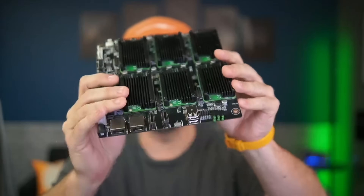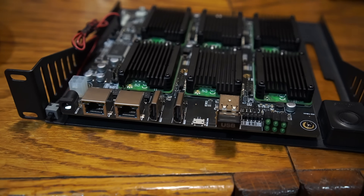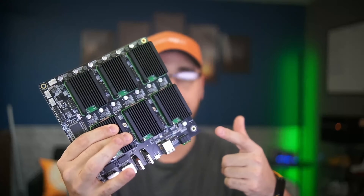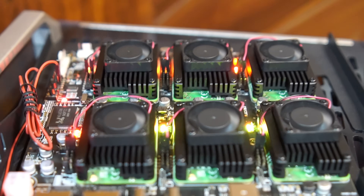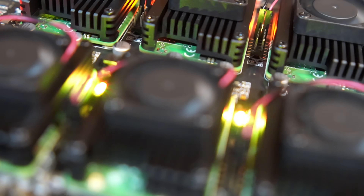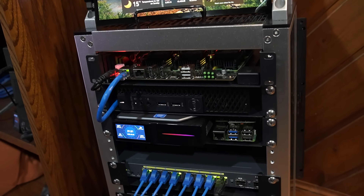I gotta say that this board is pretty freaking sweet. I've had this thing sitting here not really doing much and I finally carved out the time to play with it and really put it through its paces. Meet the Super 6C cluster board by DeskPi - the same people that made that sweet 10-inch mini rack. Think of it like a tiny data center on your desk, without the $10,000 power bill.